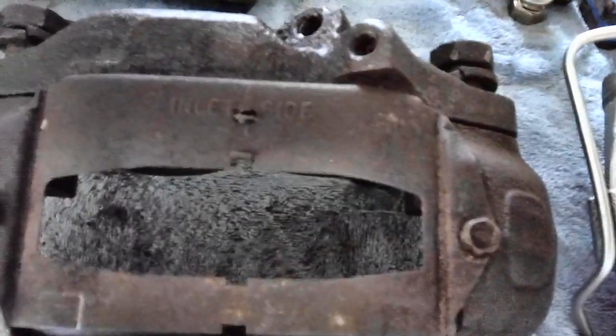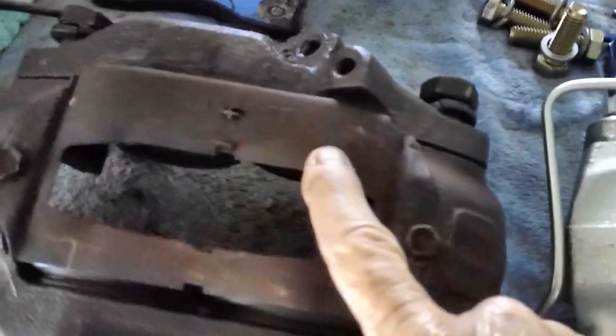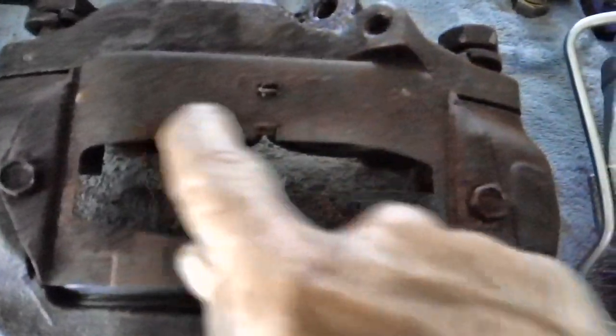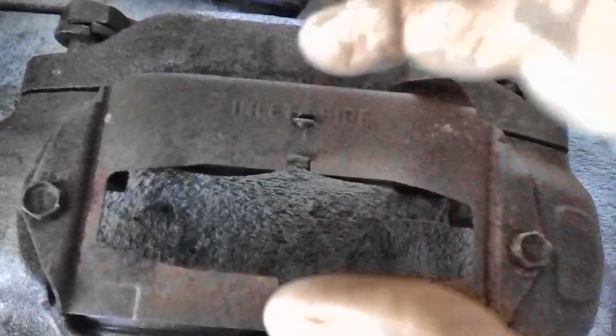This is a dust cover or something of that nature — designed to keep the brake pads in and also to keep excessive dirt, water, and debris out. These are gone now, but you can get these if you want to go with the original. Underneath here is a piece of metal held in with two little ears sticking up through the metal — one on each side to hold each of the brake pads in.